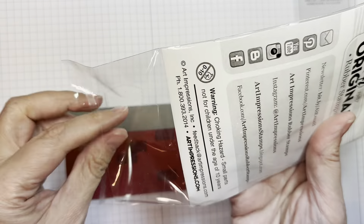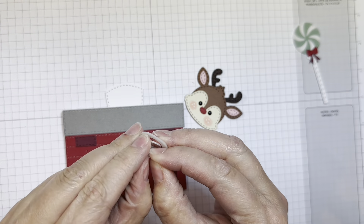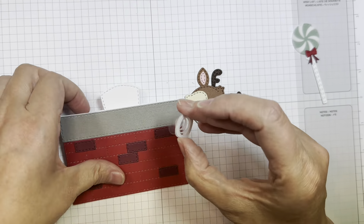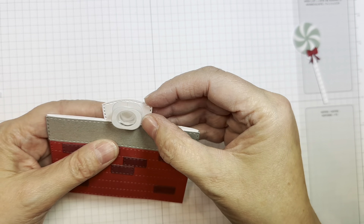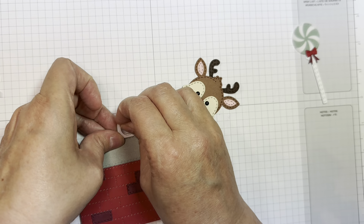I'm using an action wobble, just for fun. And I'm going to stick that down on that little white piece there on the slider part. There we go. And I'll add my little reindeer head.